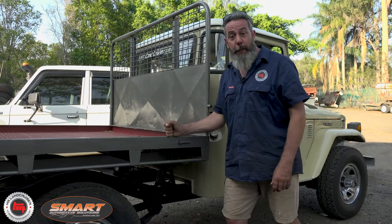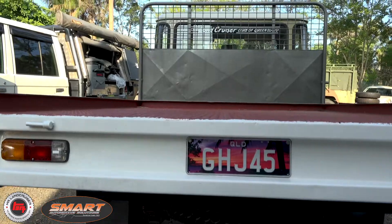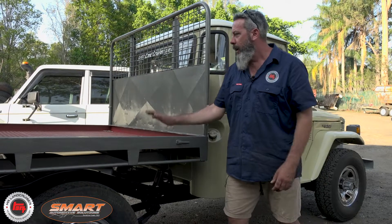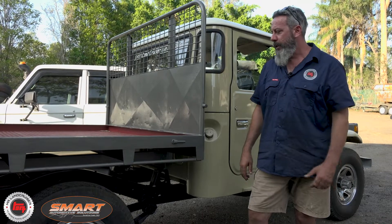The tray has been put on here for a work purpose. We're actually going to throw a cab on it — Green's got a couple of builds on the go at the moment, so it's not just a show pony. We're going to load it up tonight.